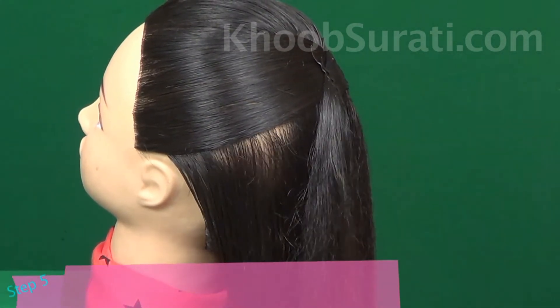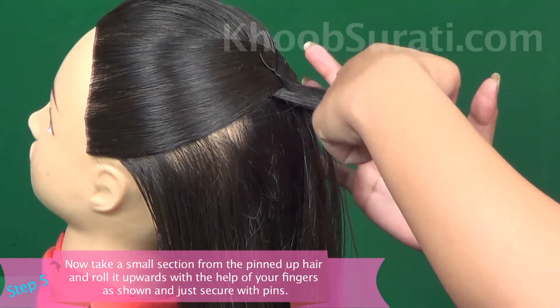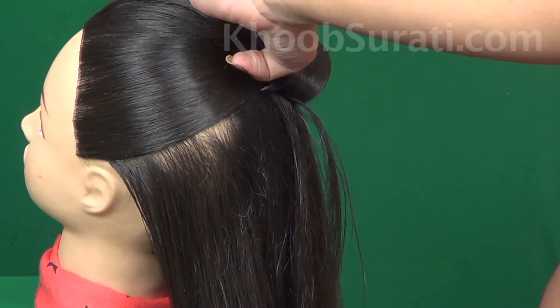Now take a small section from the pinned up hair and roll it upwards with the help of your finger. This has to make a loop — secure it with the help of pins.